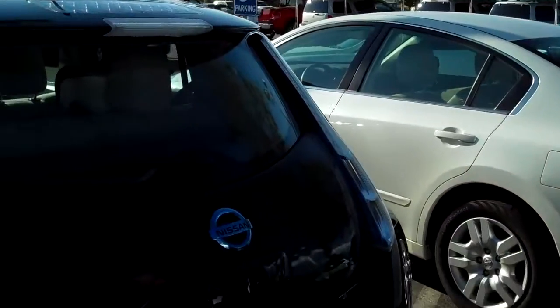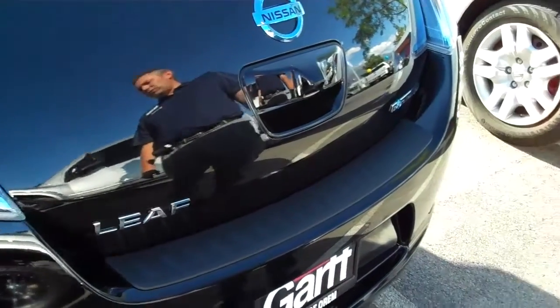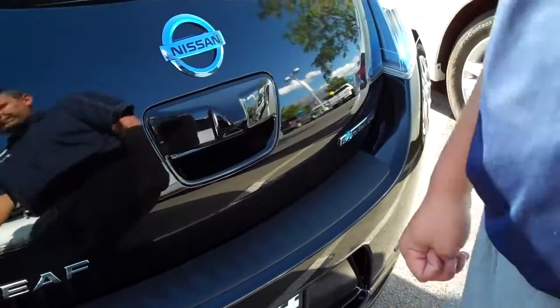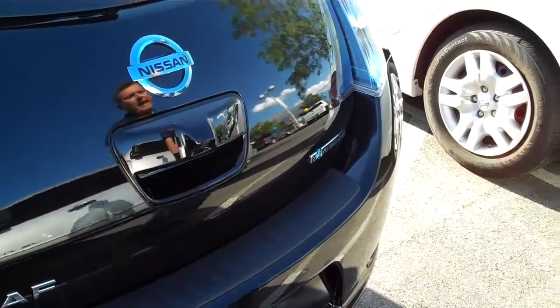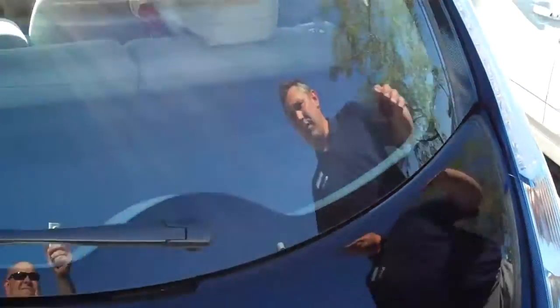So you can imagine the gas savings. My wife has a bunch of carpools — she drives about 300 miles and spends about $320 a month in gas. And with this, she's going to spend next to nothing. So you talk about savings.